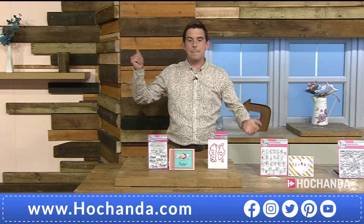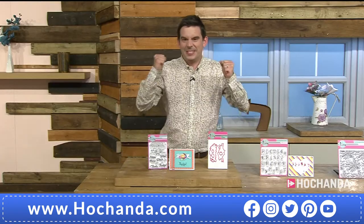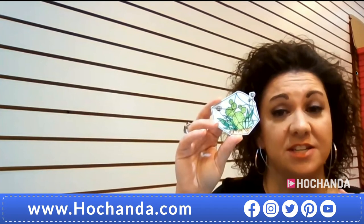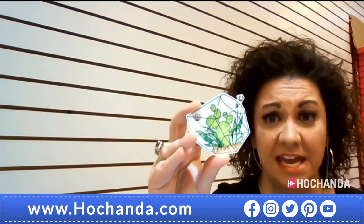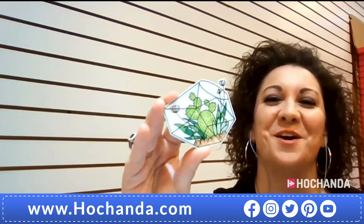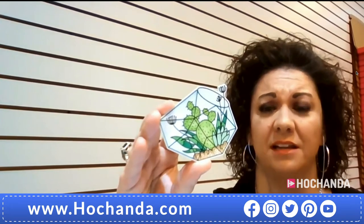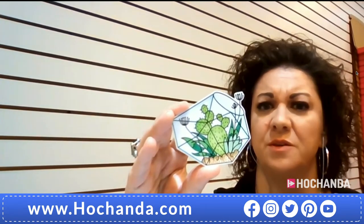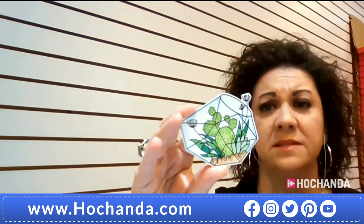Time for a live demonstration. Lori is working with the terrarium stamp and die set. She's already pre-coloured the terrarium to save time — she used coloured pencils. She stamps the image first, then runs it through the die cut machine to cut it out. Now she's building a card that will look something like the finished sample she's holding up.